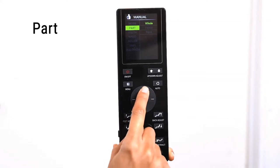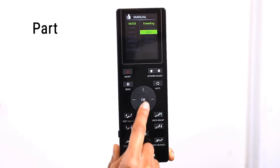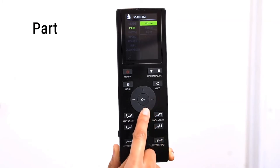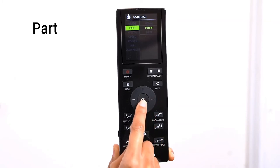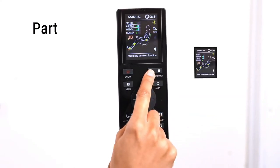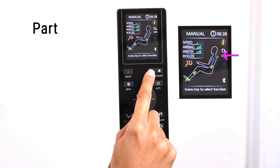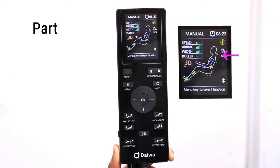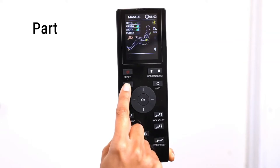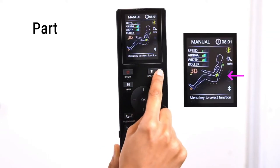For this example, we'll choose Tapping. Use the Up, Down, Adjust buttons to adjust the roller's location. You can see the location of the rollers by looking at the green circle on the LED screen. The rollers will move up and down a few inches in that selected area. To isolate just one point on your back, select the Point option and use the Up, Down, Adjust buttons to adjust the roller's location.